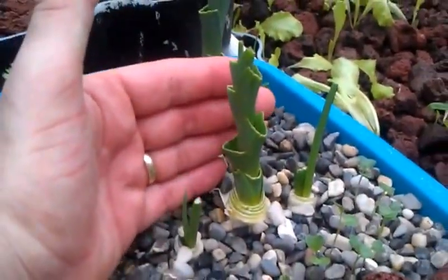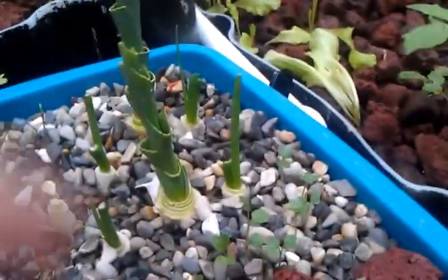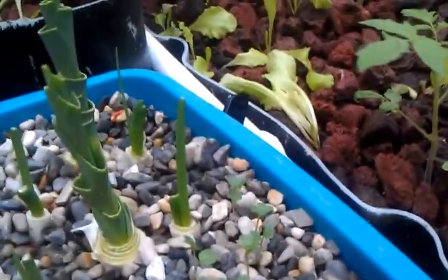Just look at the size of these things — they are getting huge. By no means ready to cut off right now; we'd probably kill them if we tried to cut them and eat the greens now. But you'll notice the onions are doing really well too.